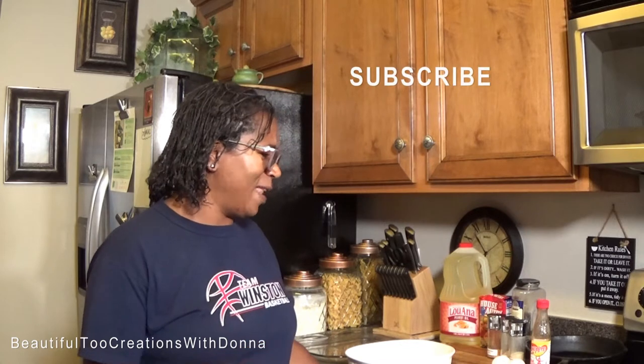Hey everybody! You guys, today we are fixing some fried flounder. Now this is another dish that my husband loves. He likes to go get fish on Fridays, so I'm trying to keep him at the house. So we're going to fix some fried flounder.